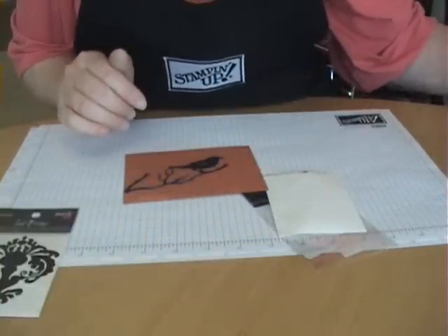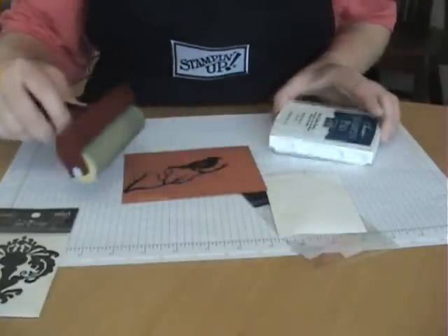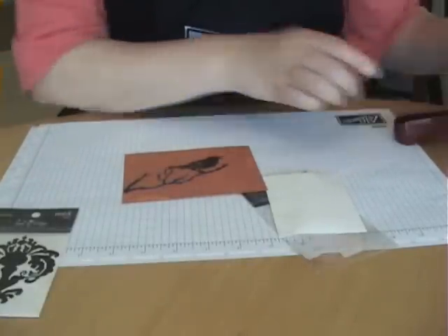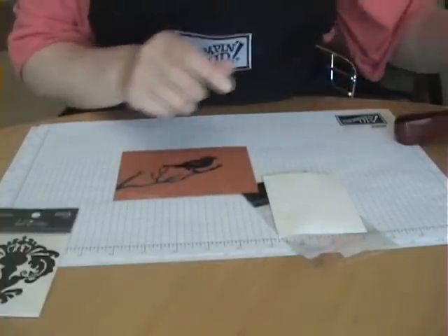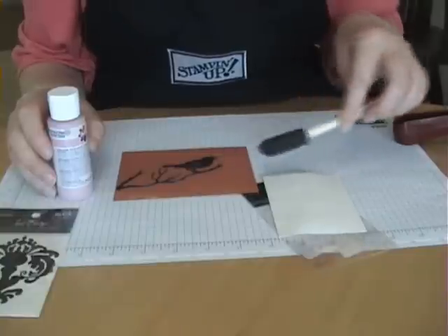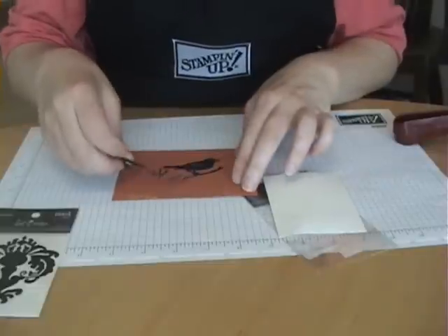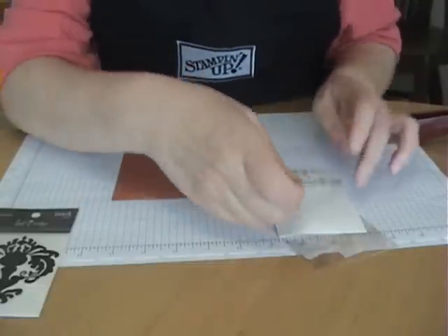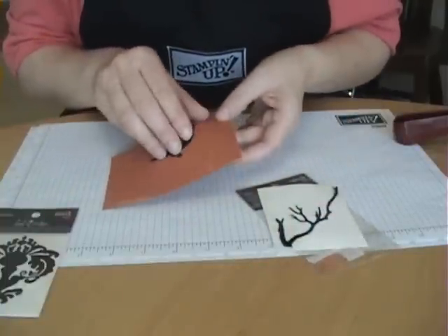There are different ways you can apply the ink - you can use a brayer and brayer some ink over the top, or you could use a stipple brush and stipple your ink on. You could use acrylic paint and paint over these masks. When they're dry, you just pull them up and put them back on the paper they came with, so you can store them and use them for another project.